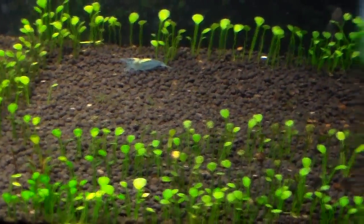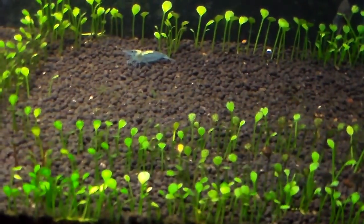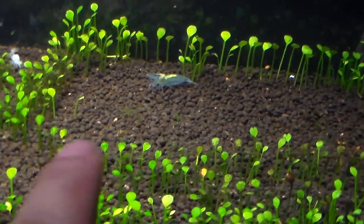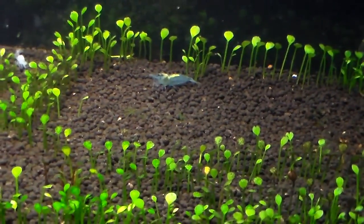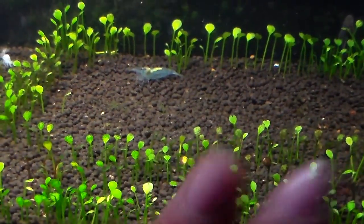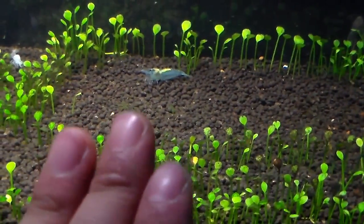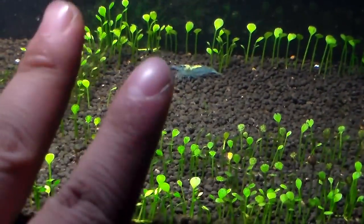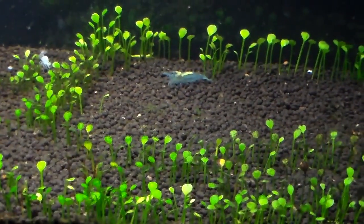It's been a while since I updated this tank and a lot has changed. I took all the big driftwood with the moss out. What I have in here right now, shrimp-wise, is two blue pearl and two orange ibu tiger left.